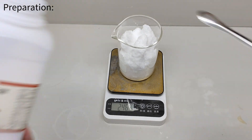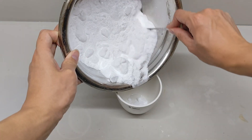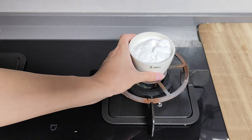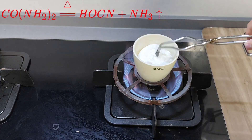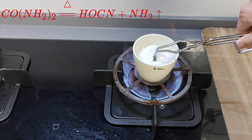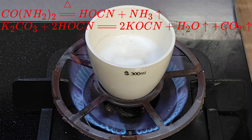To begin with, I weighed about 240 grams of urea and 210 grams of potassium carbonate, then mixed them up and put them all in a porcelain crucible. This reaction should go on under the heating of a gas burner. What's happening here is that the urea melts and releases ammonia, which consists of bubbles, and isocyanic acid, which could react with potassium carbonate to form potassium cyanate. And that's what I want to get.